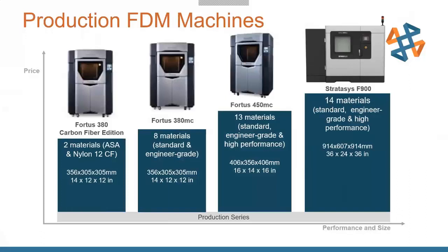The Fortis 380 CF has a big build chamber — 14 inches by 12 by 12 — and you can print nylon and ASA plastic, which is like an ABS plastic. From there we go up into the Fortis 380, which can do a lot of engineering-grade materials: ABS, polycarbonates, Nylon 12, Nylon 6, and PC ISO, which has medical certs.